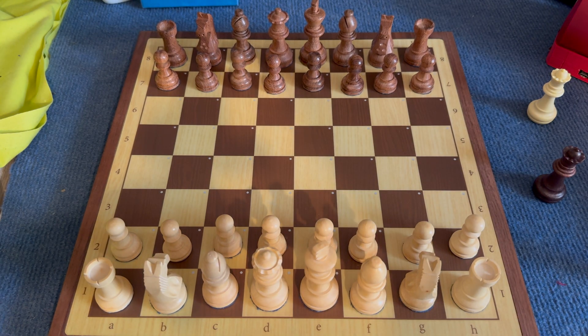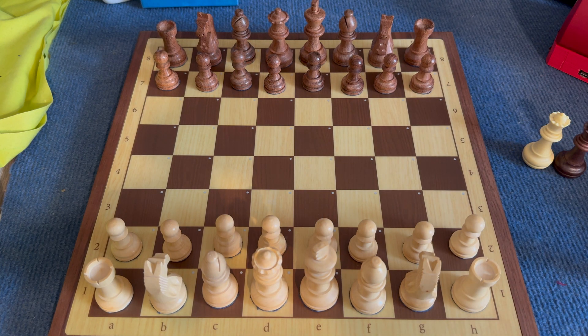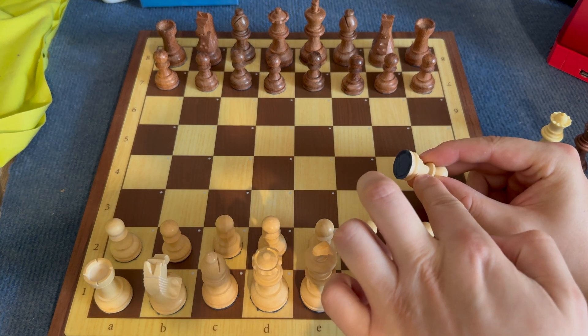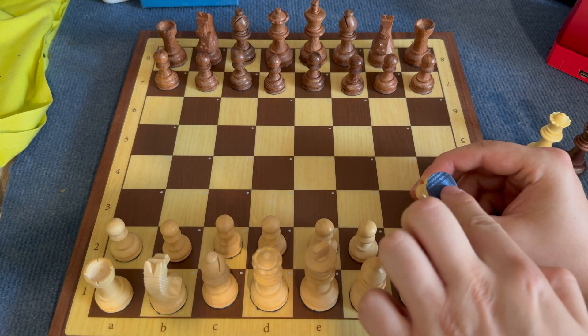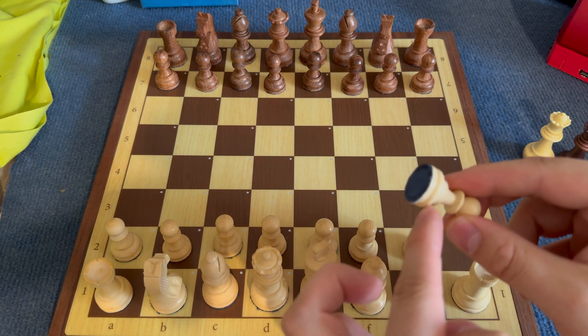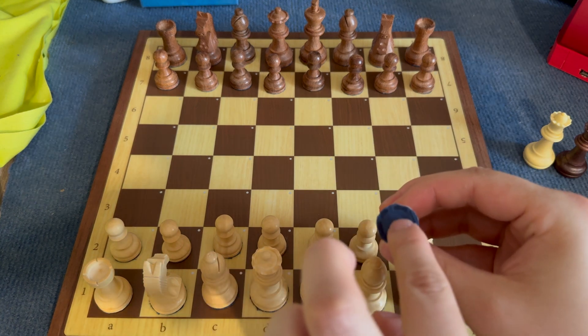After a bit of tweaking, everything is working fine, so I can recommend doing this conversion. You need a bit of patience and quite some tools. I had to drill into the wooden chess pieces — in my case those wooden pieces were filled with two or three metal weights, but those weights were a few millimeters away from the bottom of the piece. I glued the little sensors inside.